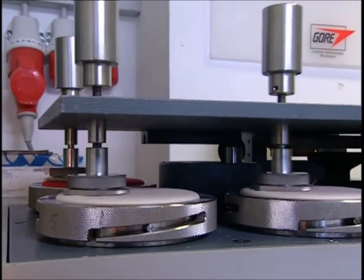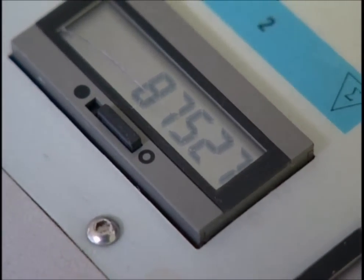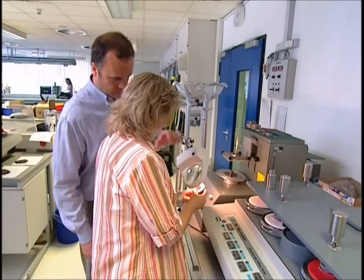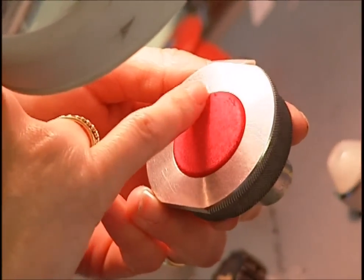This device rubs the material against a rough surface. Each rub is the same as about 12 hours of wear. Each piece of cloth must endure at least 87,000 rubs. Light damage means this material appears to have passed and should remain waterproof.